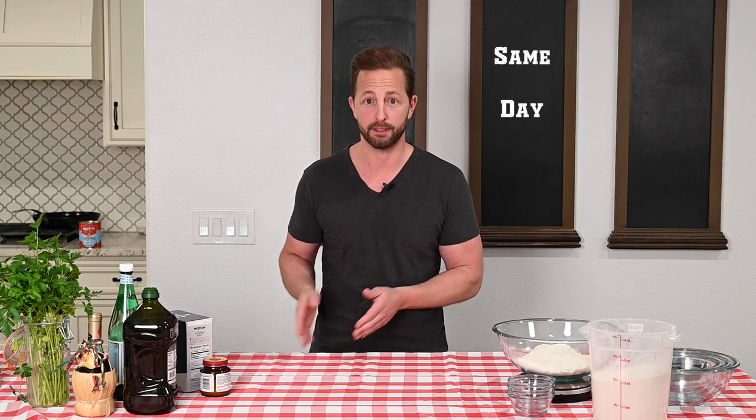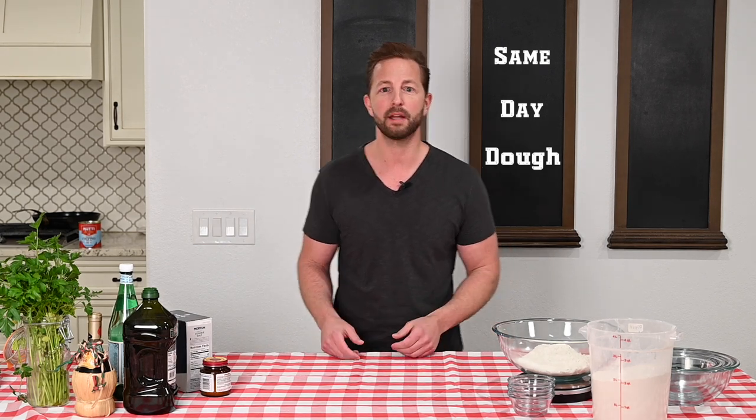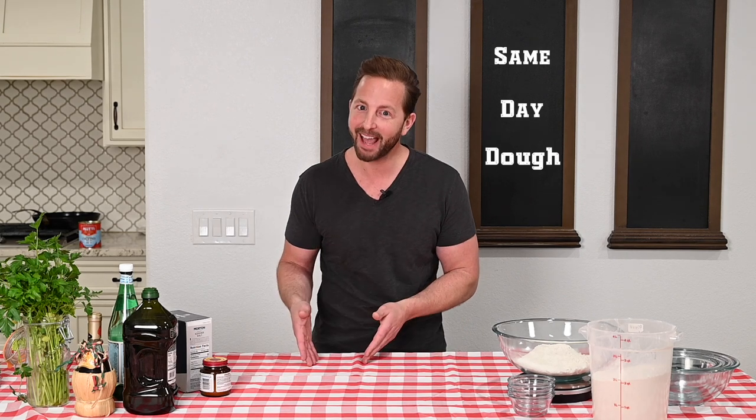How you doing? Welcome to the BBPCO kitchen, where we don't use the word test because when it comes to making pizza at home, we know what we're doing. You're here for the dough — same-day dough, not 72-hour dough, not 90-hour dough. We don't have time for that. We all got stuff to do. This is to be made and eaten with family and friends on the same day and share the love.